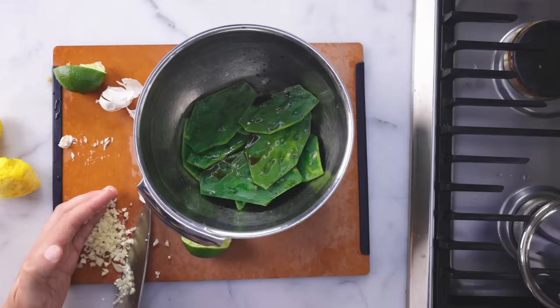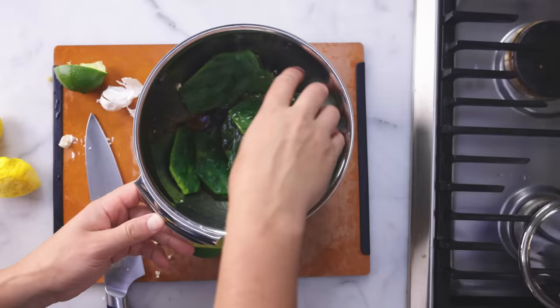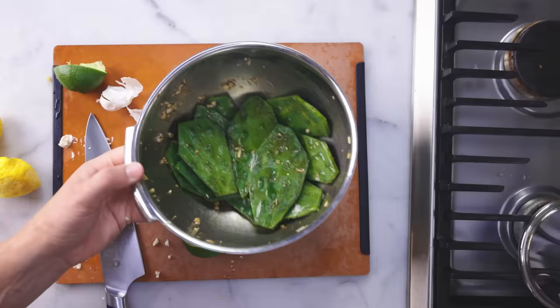I've got some garlic that I've chopped up, then maybe some herbs and some spices — I've got dried oregano, some pepper. Toss in some oil. No salt, because we have the soy sauce. And then I'll let that sit for as much time as I've got. 20 minutes would probably make a difference — that'll make the nopales a little bit tastier.